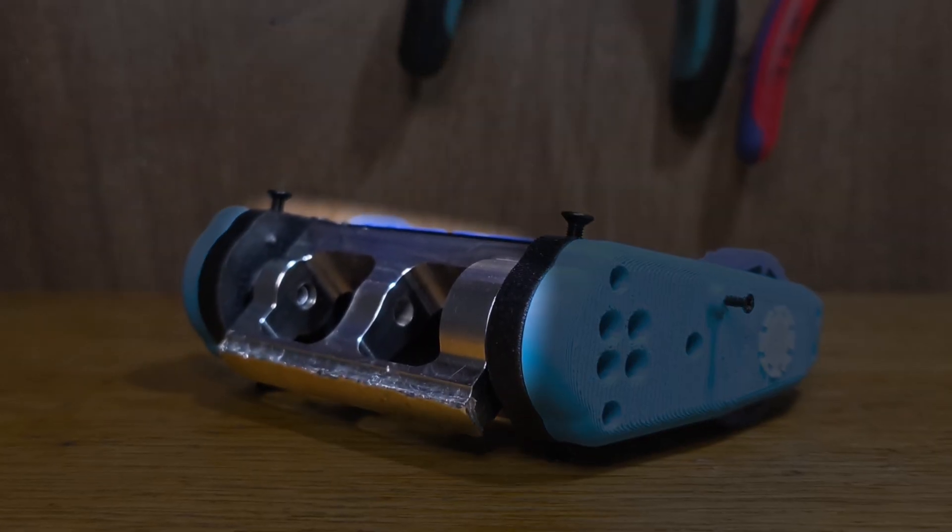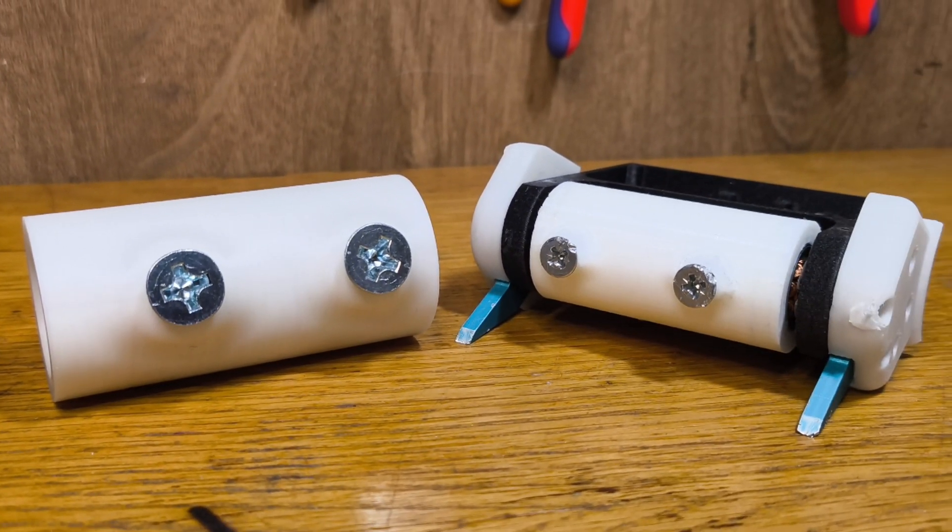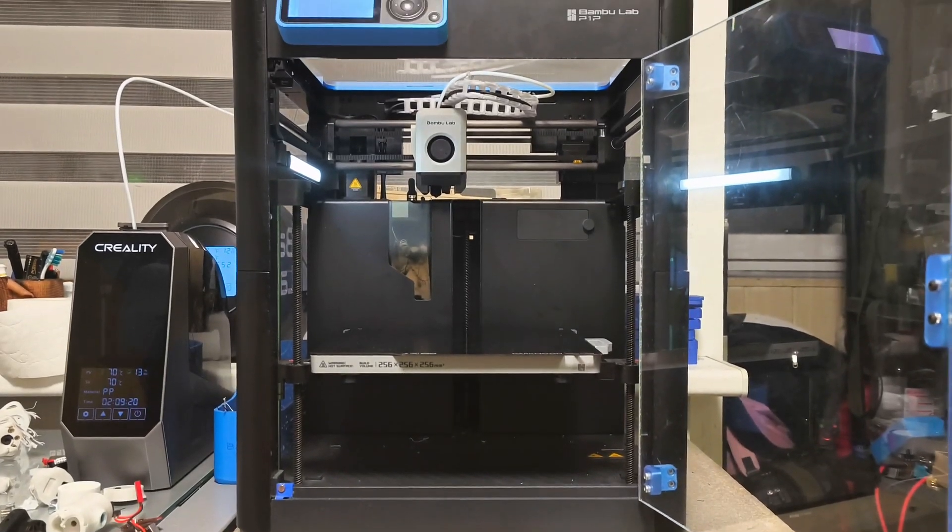Obviously, no one will machine me a titanium eggbeater in a week, so I had to make a 3D printed one with some impact teeth similar to my Drombotics kit. Now let's 3D print everything!